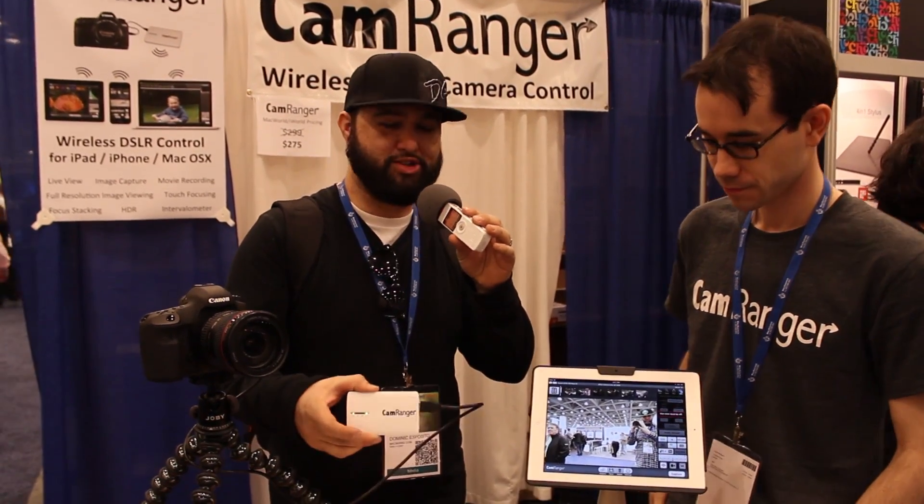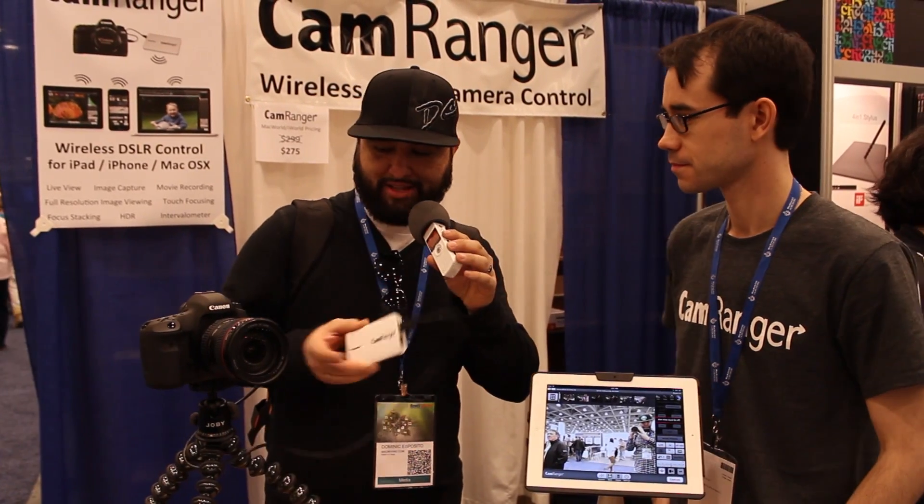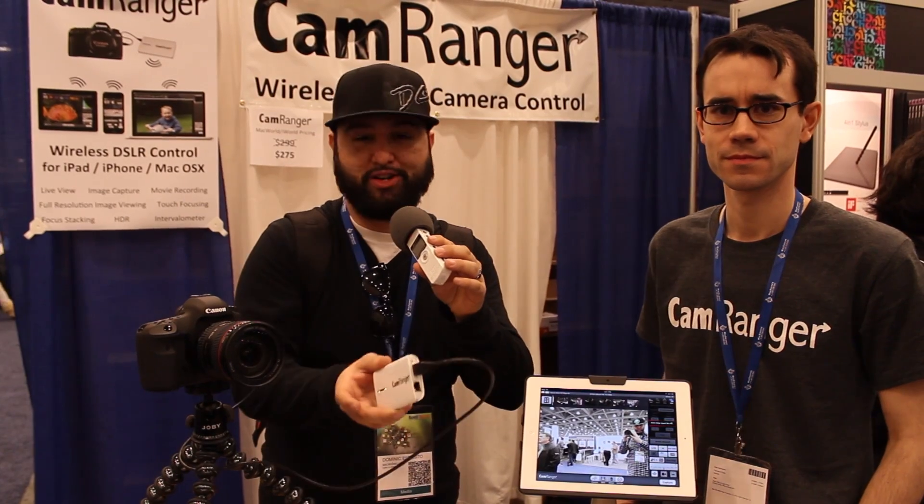Hey, what's up everybody, this is Dom and I'm here with Dave and we are checking out CamRanger. This little guy is hooked up to this big DSLR here, which is actually what we use to film these videos with.